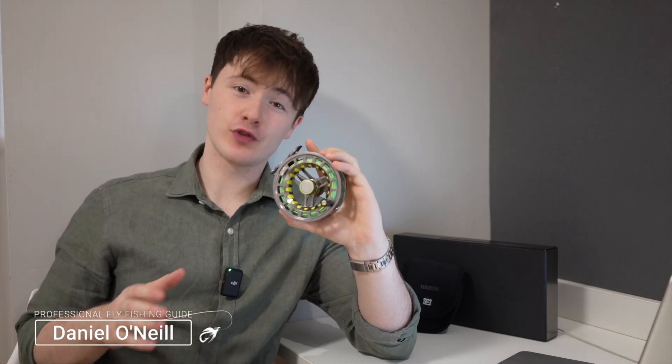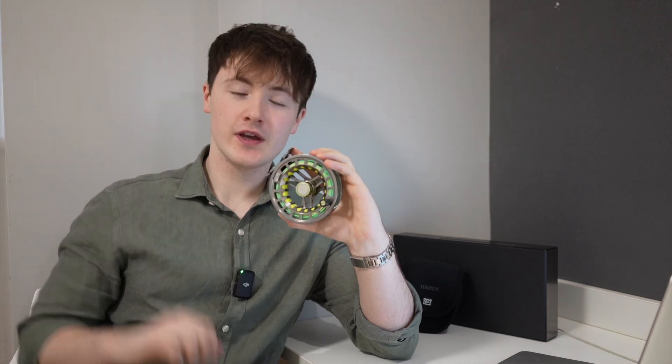Hi folks, my name is Daniel. I'm a passionate fly fishing enthusiast with over 14 years of experience. Today I'll be sharing my review of the Hardy UltraDisc UDLA fly reel.